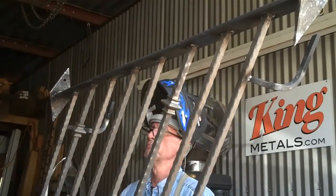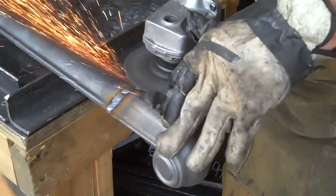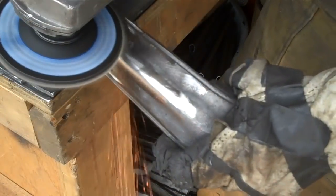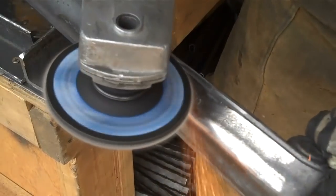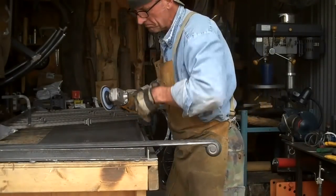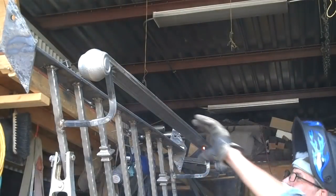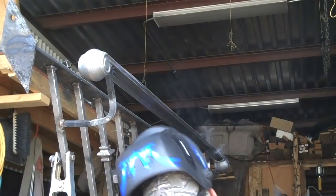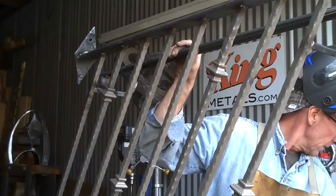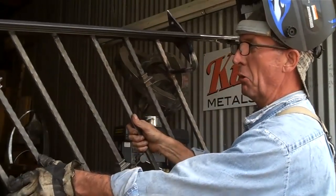Now it's just a matter of welding this onto here. Now it's just a matter of getting this thing cleaned up a little bit. We'll get it on over there and get it painted.